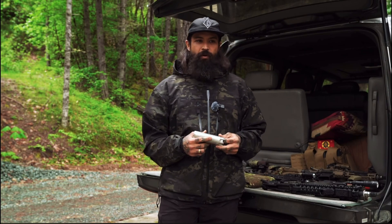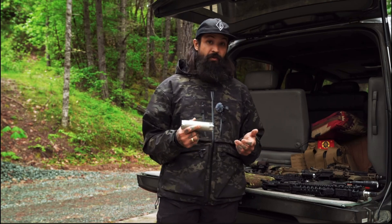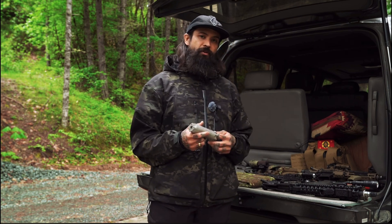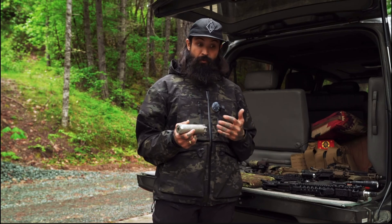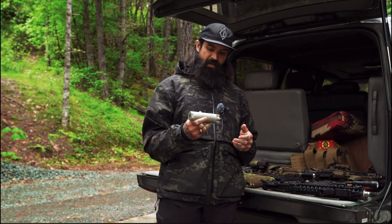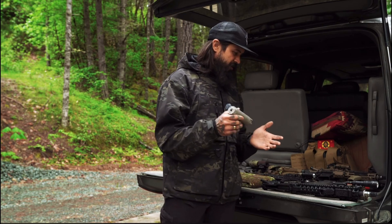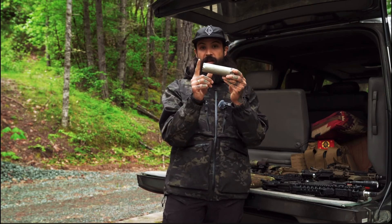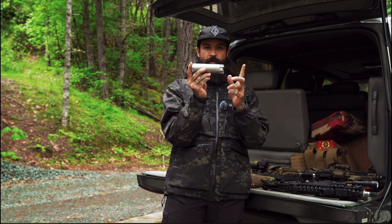The goal we set out for was to make a gas gun suppressor for duty use. I really wanted low back pressure with good visual and audible reduction. What does that mean? We've got a can that is less than 6 inches overall length. The final variant is clocked in at 5.72 inches — from the base to the very end cap, overall external length is 5.72 inches.